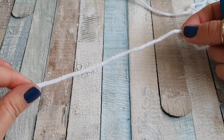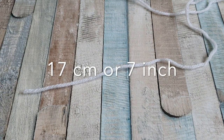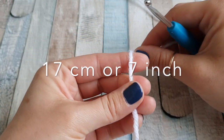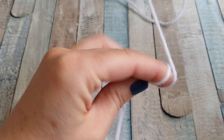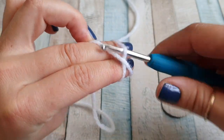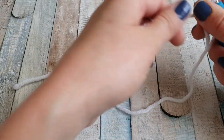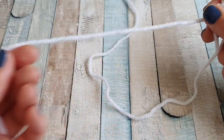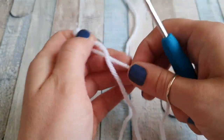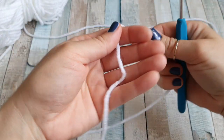Before we start our bracelet, leave a longer tail — about 17 centimeters long. From that point where you measured, you are going to start your slip knot. I'll show you quickly. We're going to create our slip knot, and on this side it will become the string so we can tie the bracelet together.